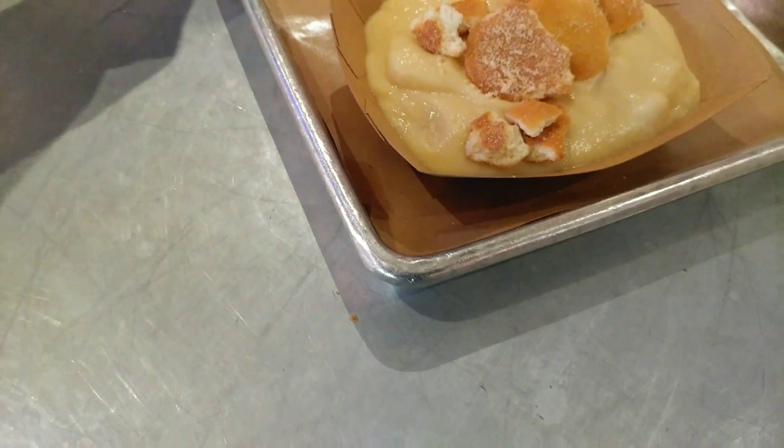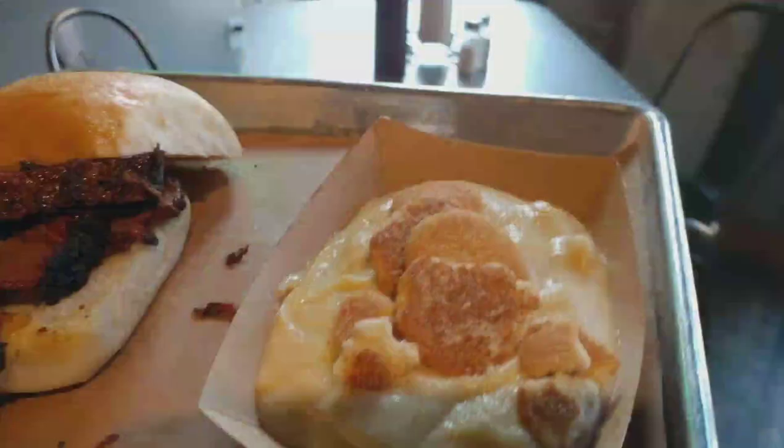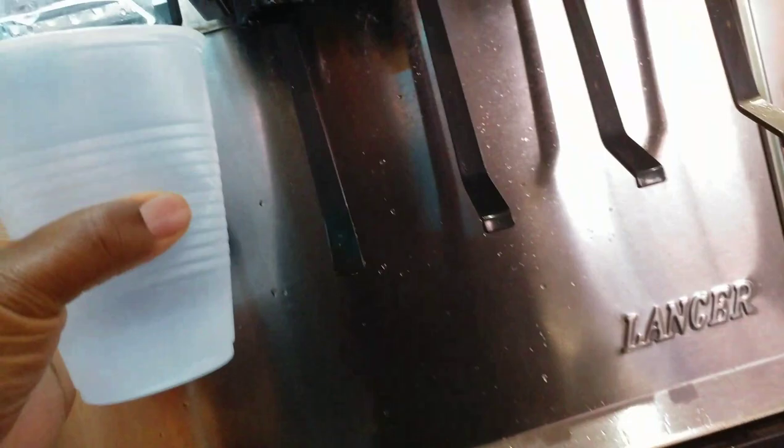I ended up getting ice water because it was a bit pricey — I'm not going to lie. But my food did come out pretty quickly. As you can see, this is what my brisket sandwich looked like. This is a quarter pound brisket sandwich, not the half pound that is the standard serving and price on the menu. You can ask for a quarter pound — that's what it looks like.